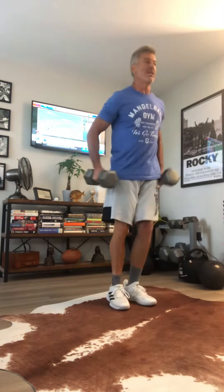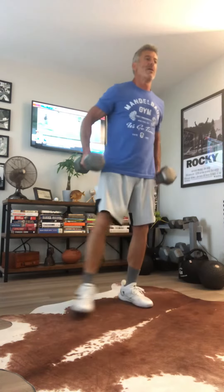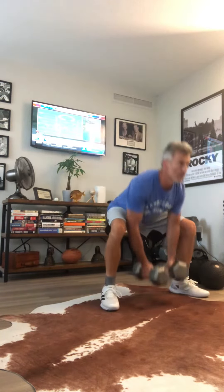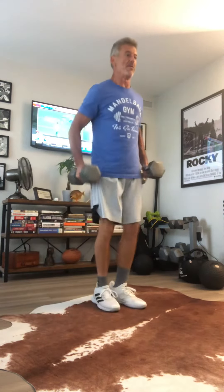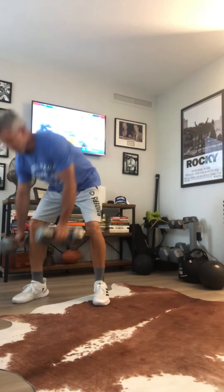Try to keep the eyes up when you do it — easier said than done — but that'll help you keep your torso straight. That's five. Okay, I may have done extra right there. A little bonus move.